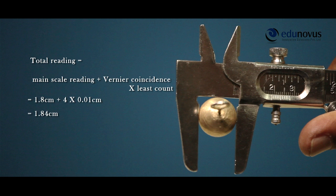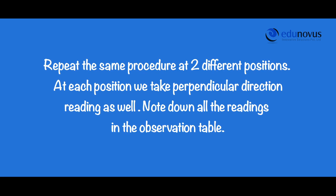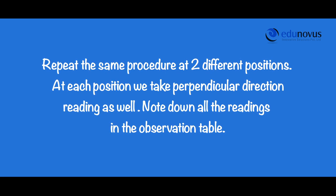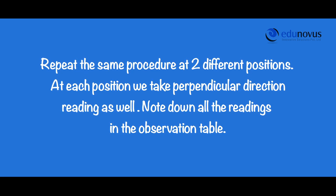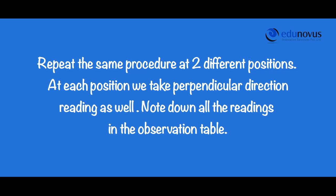Note the value in the observation table. Now, we repeat the same procedure to calculate the diameter in the perpendicular direction. Repeat the same procedure at two different positions. At each position, we take perpendicular direction readings as well. Note down all the readings in the observation table.